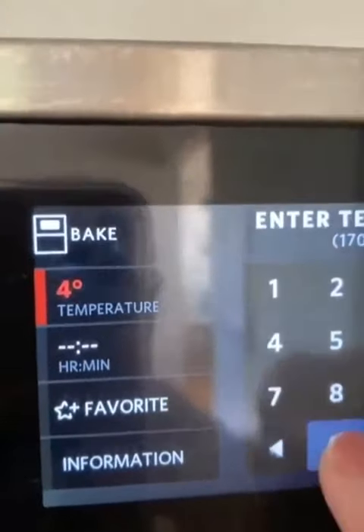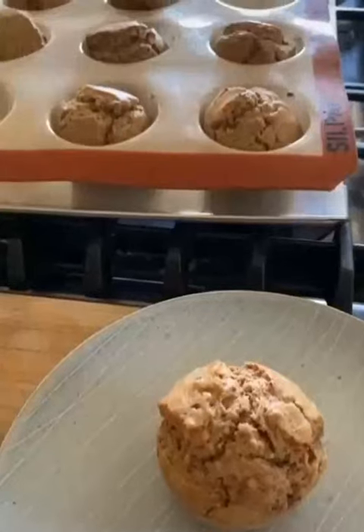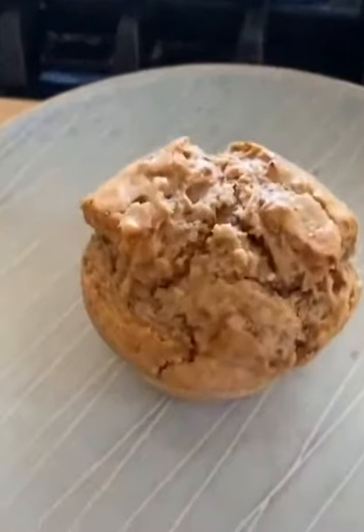To compensate, set your oven 25 degrees higher than you need — so 400 degrees Fahrenheit. That way, when your baked goods are done, they'll be done on the outside and on the inside.